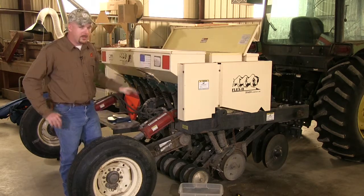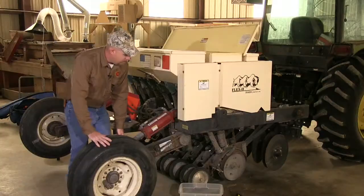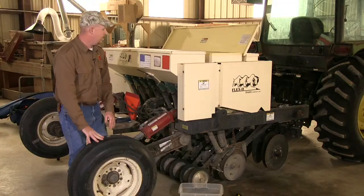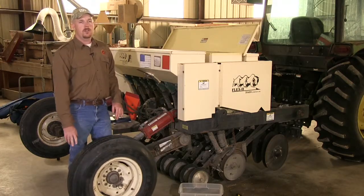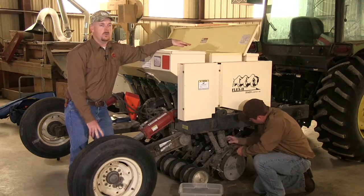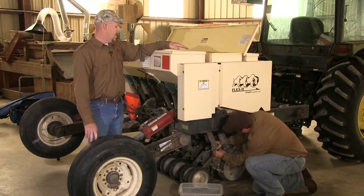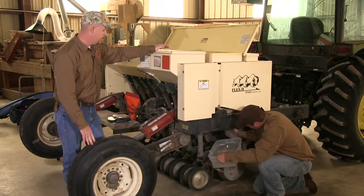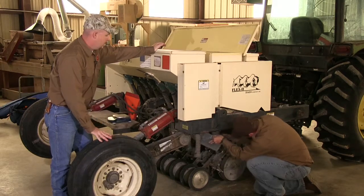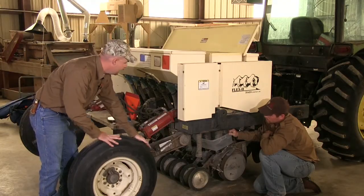The first step for the Truax drill is to jack up the drive wheel — we have already placed the drive wheel on a jack stand. The drive wheel can be identified as the wheel that drives gears or a chain that turns the unit. The second step is to remove seed tubes from three of the units; the three outside units are easiest to work with. Then go ahead and add seed to those three units and prepare to catch the seed.